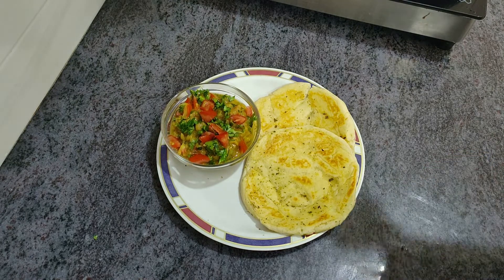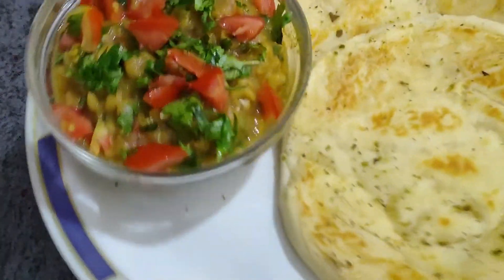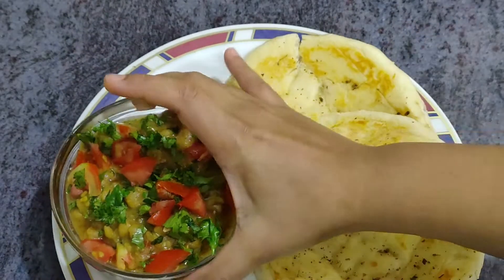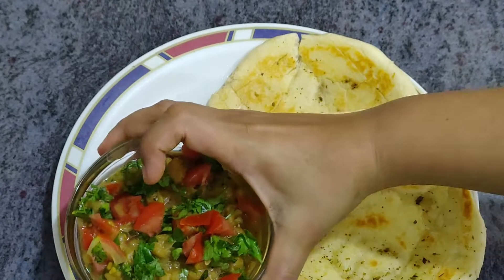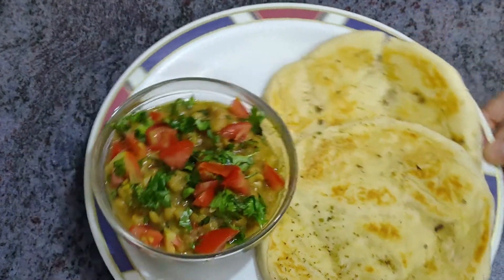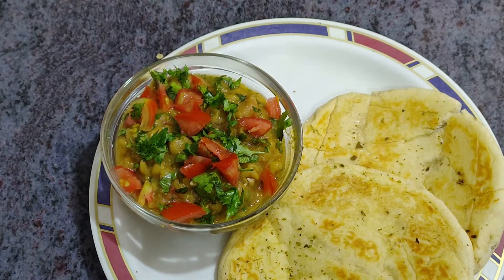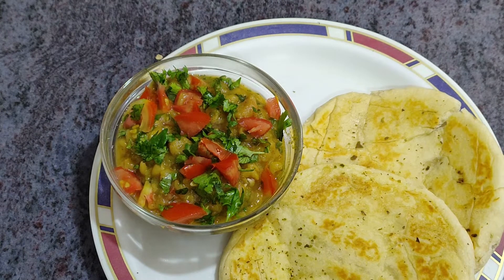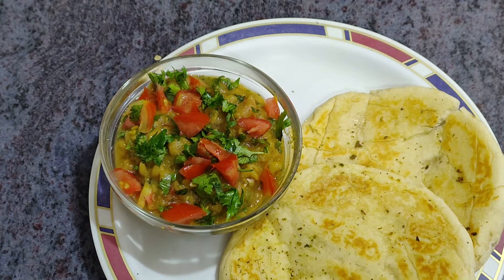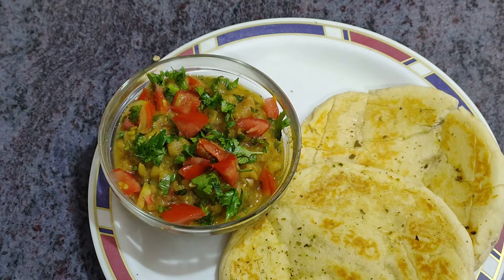This is our super yummy and delicious Matra Kulchaz, ready to feast on. See how amazing it is — very tasty and mouth-watering. As I told you, you can replace it with bread or paratha. But overall, this makes a very good dish. I hope you will enjoy this recipe — please try it with friends and family. If you like it or not, please give me feedback in the comments. Please don't forget to like and subscribe to Navdas Kitchen. Thank you, bye-bye, see you soon.